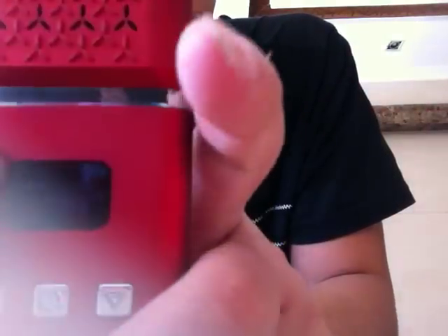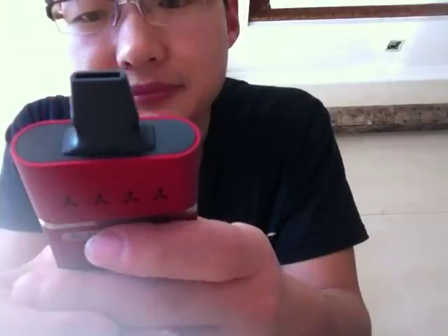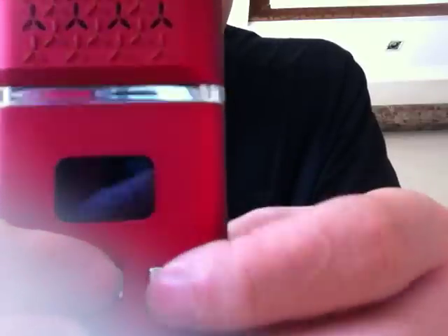You can change the temperature using these buttons. You can set the temperature from 200F to 428F. Right now the temperature unit is Fahrenheit. You can also change from F to degrees by pressing the down button and the fire button together for 5 seconds — it will change to degrees. Now you can set the temperature in degrees.